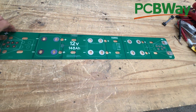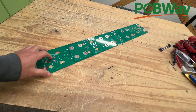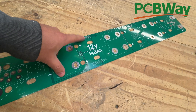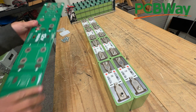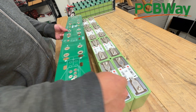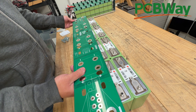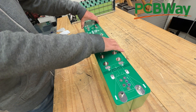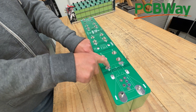Here is the board — it's really long and flexible. But once you install it in your battery, it'll stiffen up. You just have to populate the connectors — solder the connector here. Now let's install this board. Make sure you line up these: negative, positive, negative, positive, negative, positive, negative, positive. There you go — make sure they line up with the board.